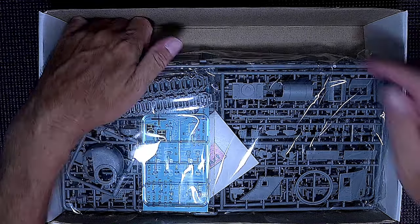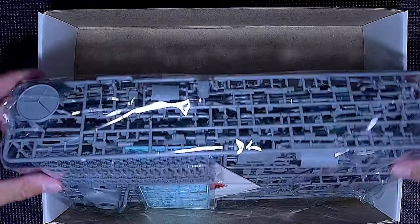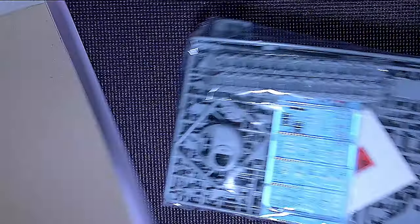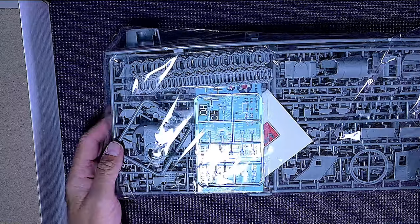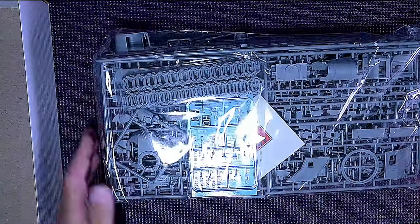Everything appears to be in one big bag — a lot of plastic in there. You can see how thick that is.